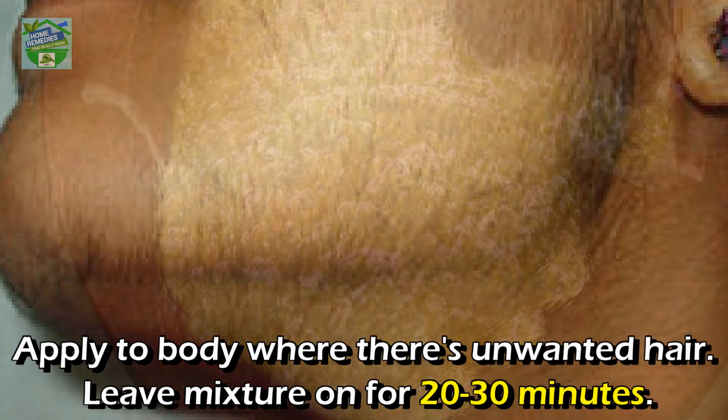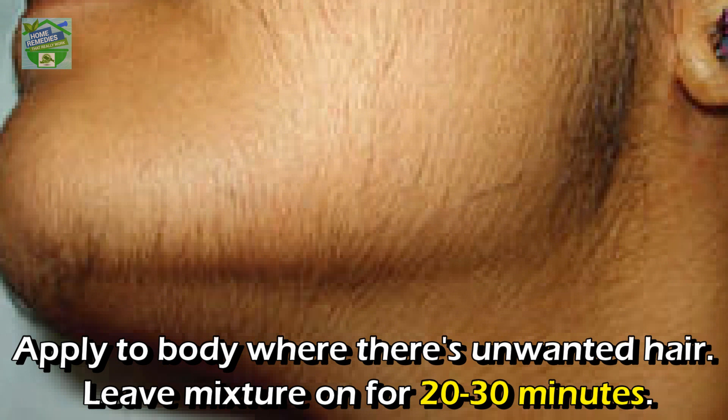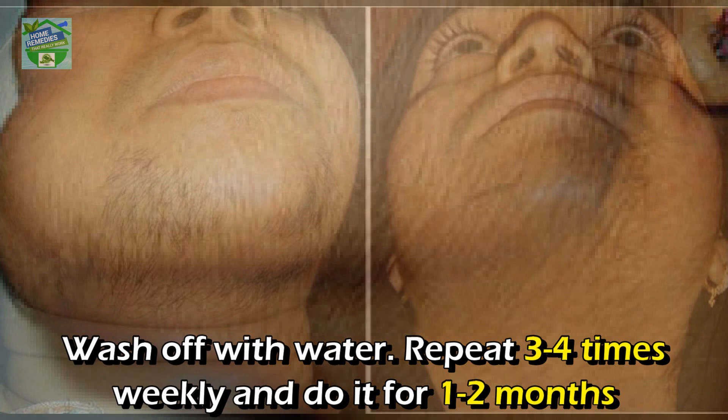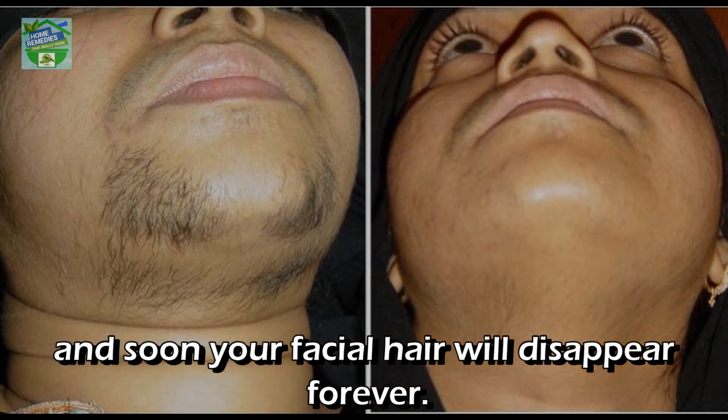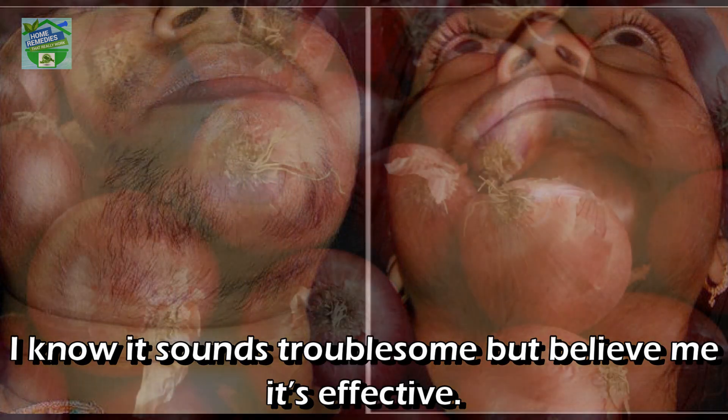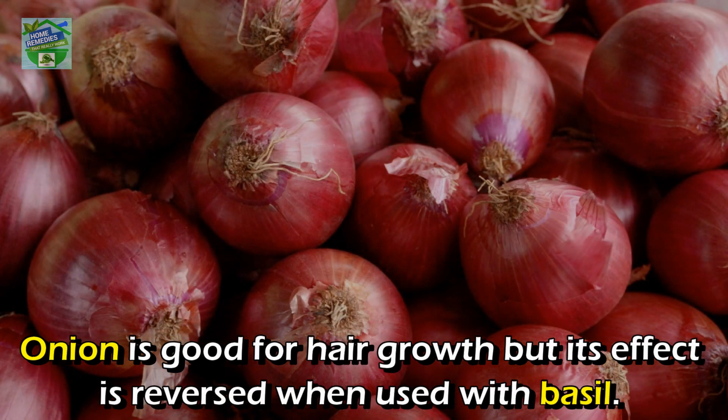You will get a paste. Apply it to the body where there's unwanted hair. Leave the mixture on for 20 to 30 minutes, then wash off with water. Repeat 3 to 4 times weekly and do it for 1 to 2 months, and soon your facial hair will disappear forever. I know it sounds troublesome, but believe me, it's effective.